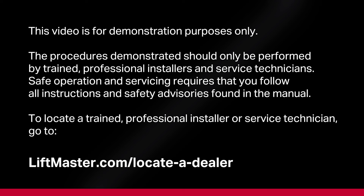To locate a trained professional installer or service technician, go to liftmaster.com/locateadealer.